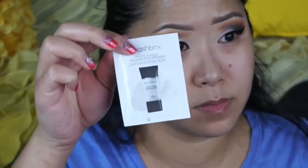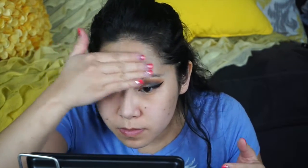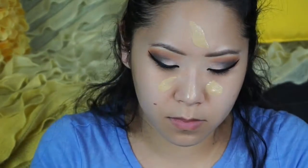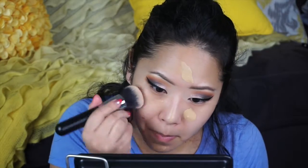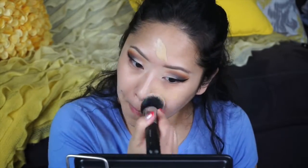For the face, I'm going to first prime it with Smashbox Photo Finish Foundation Primer. The foundation I'll be using today is the MAC Studio Face and Body foundation and I'm in the color C3. I'll be taking the Morphe brush in 439 and buffing it in — I first like to do a padding motion to kind of spread out the foundation where I want it on my face, and then I go in and start buffing it in.